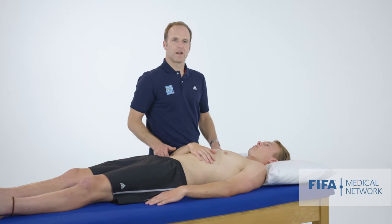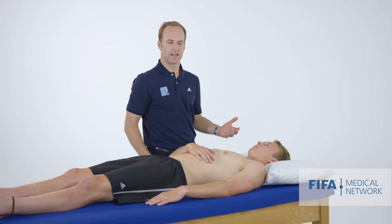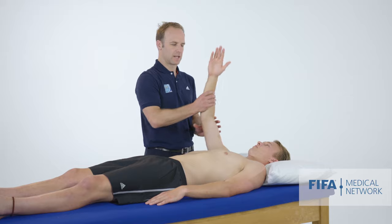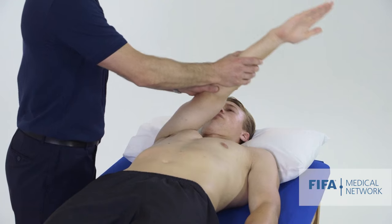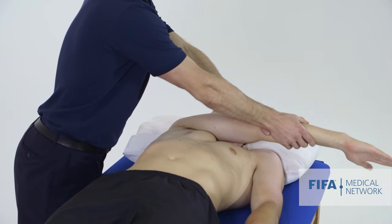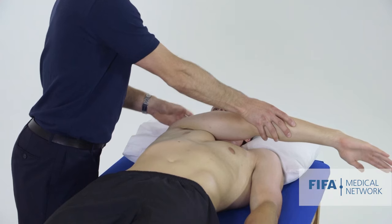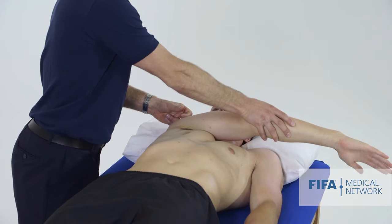With the athlete lying down I also do a test for AC joint dysfunction. If I think the patient has AC joint pathology, I take the arm into full crossbody adduction and add some extra pressure. If the patient has AC joint pain, this crossbody adduction will usually cause pain in the region of their AC joint.